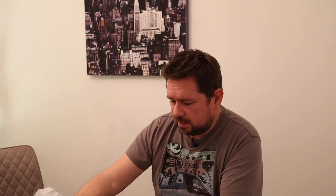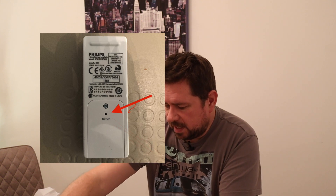First of all, on the back of it, using a paper clip, there is a reset button in case you need to reset the device back again.